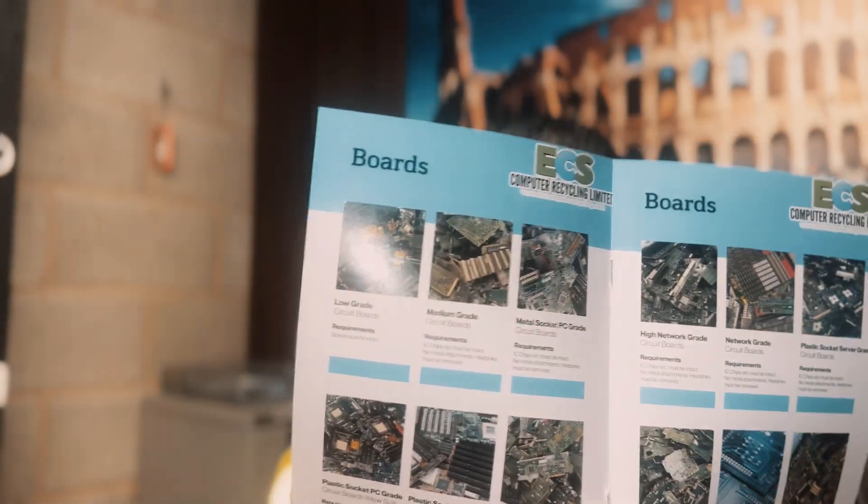Welcome to ECS Computer Recycling's YouTube channel. On this channel, we're going to show you how to process e-waste correctly, from your RAM to your CPUs and all your different grades of circuit boards. In this video today, I'm going to show you how to grade those different grades of circuit boards — low grade, medium grade, your different types of PC socket (metal, plastic), same with the servers, some network grade, gold edge RAM, and also different grades of CPUs.